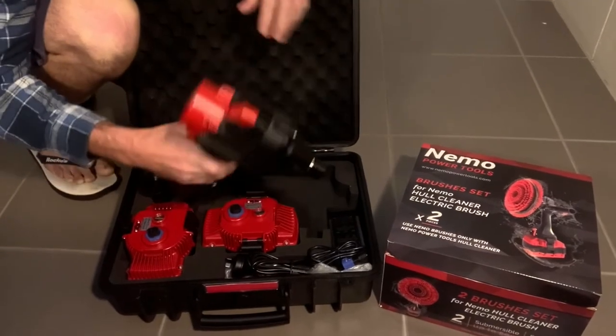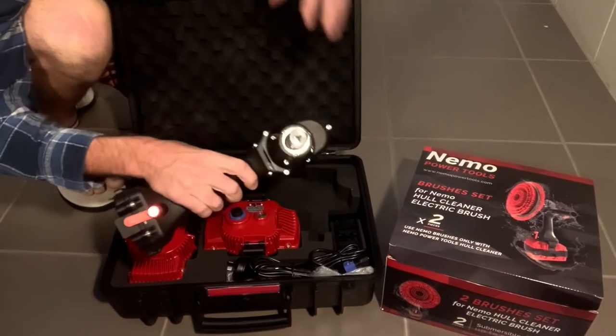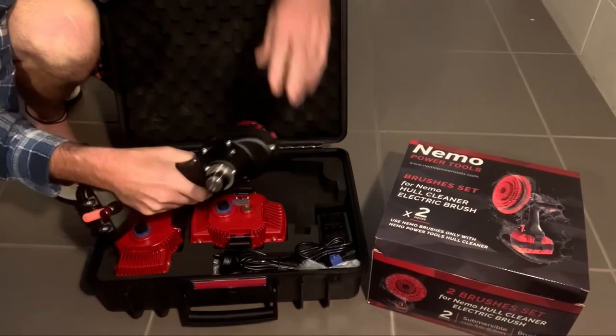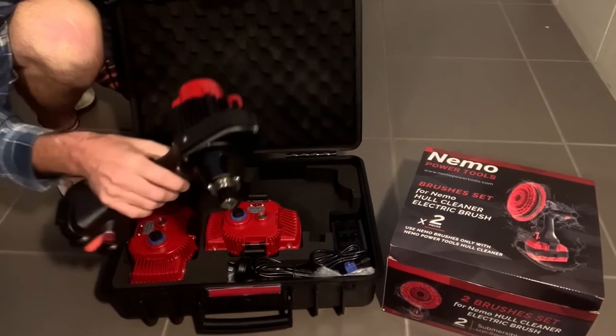So there's the Hull Cleaner itself. It's much like their grinder, but I believe it runs on a different amperage — different amps.